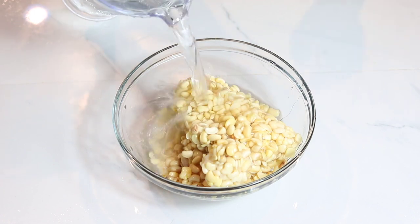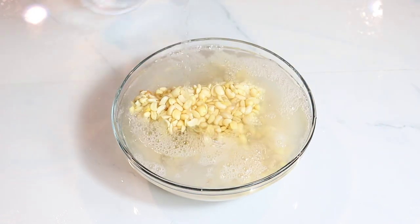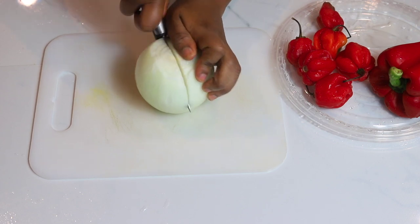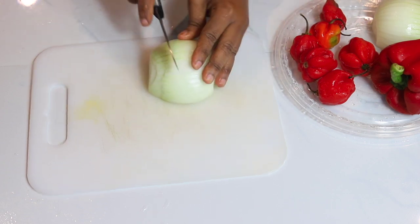I'm going to add water. These beans were kept in the freezer and I kept them in the fridge to thaw. Now I'm going to be dividing the onions in half.